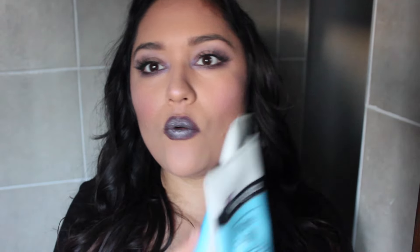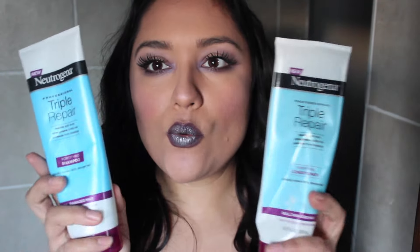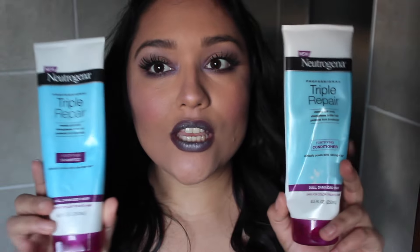Leave in the comments down below what your new year's resolution will be or if you have more than one. Anyways, without further ado, let's get started with this empties video. First of all, I'm going to show you guys the first product, which is a Neutrogena Triple Repair Shampoo and Conditioner.